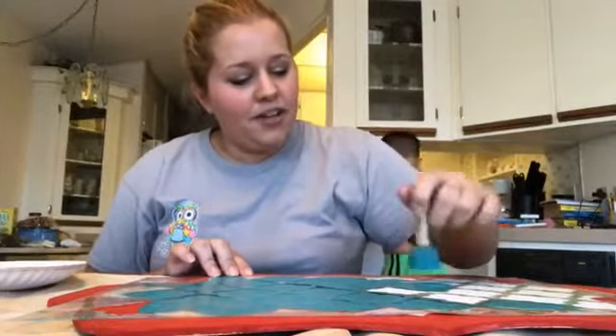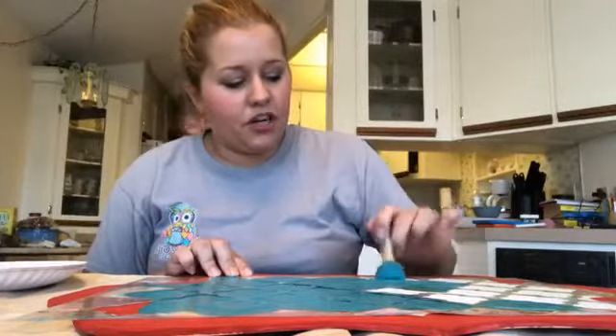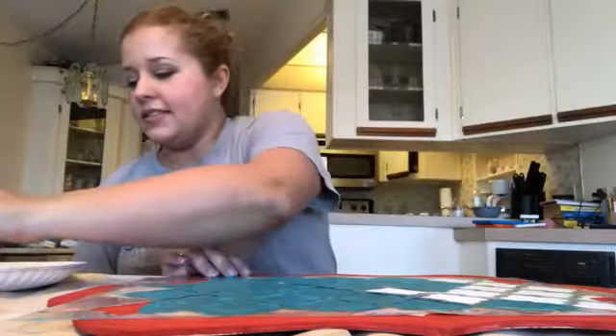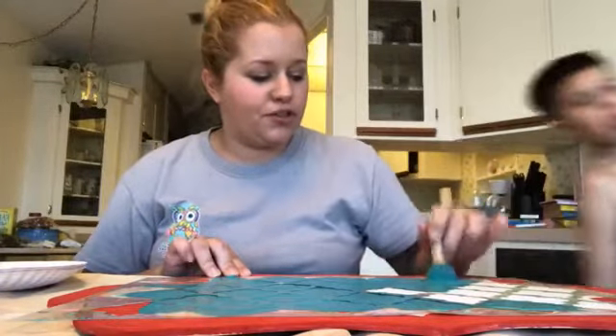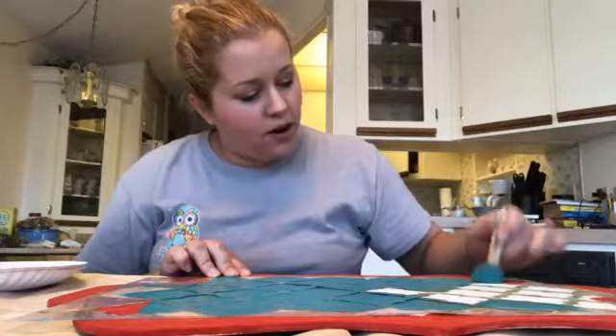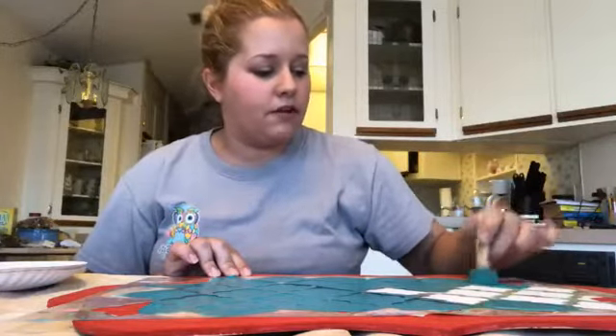My two-year-old loves watching people on videos on Facebook or YouTube. Her favorite app though is Snapchat — she'll say 'I want to see the faces,' which means she wants to get on there and put all the filters on her face. She thinks it's really fun, and she loves to watch the saved snaps. I'll save some funny ones and she loves to go back and watch those over and over.